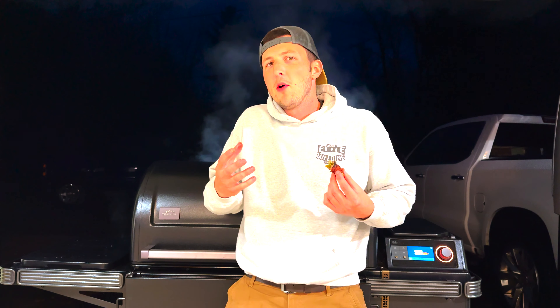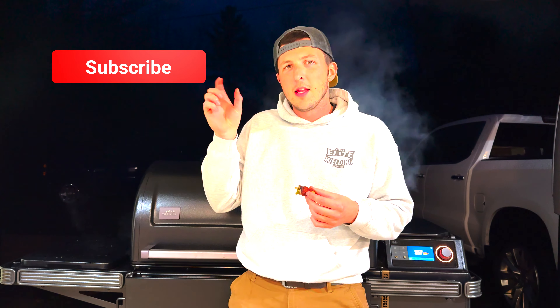If you want to see more awesome game day preps or cooks in general, make sure you hit the like and subscribe, and hit that bell so you get notified when I make new videos. Until then, I'm gonna be smashing some jalapeño poppers.